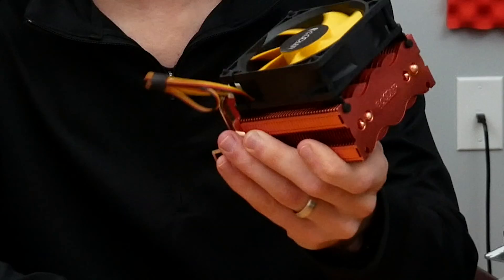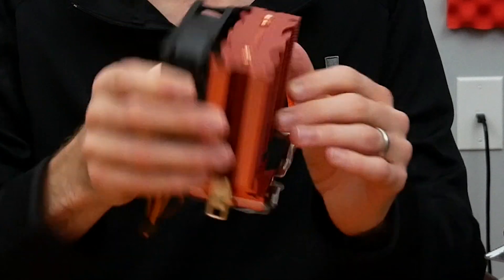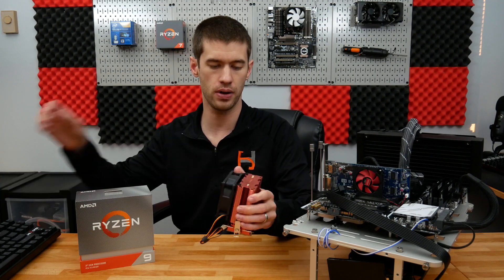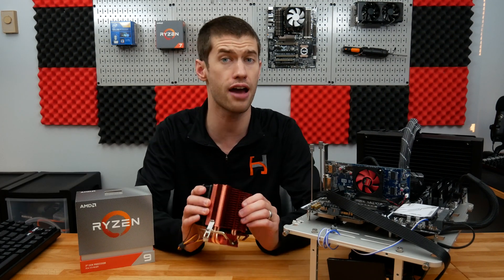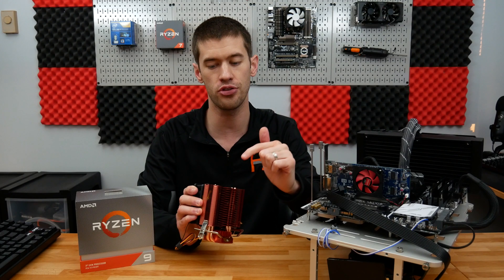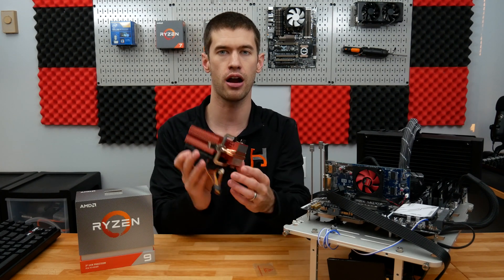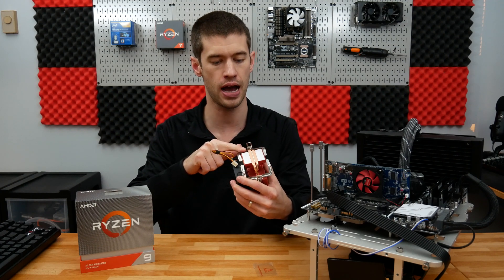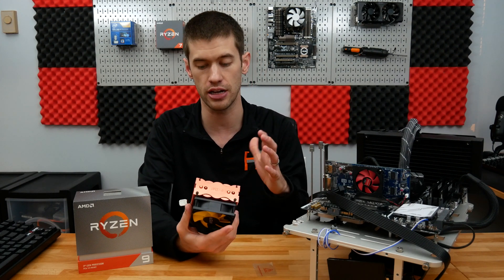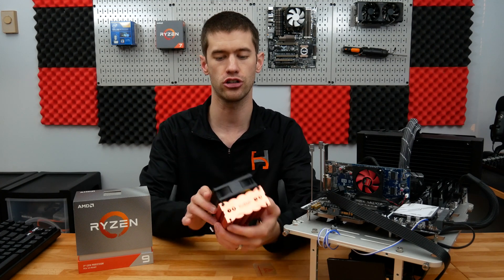This is a little bit of a joke of a cooler. It's absolutely tiny as far as tower-style coolers go. This is an 80mm fan on top of a tower cooler that is advertised, actually on the Amazon page, as a copper-colored heat sink, though these are aluminum fins. That said, it does look like we have a pair of direct contact copper heat pipes down below. The one saving grace from an airflow perspective is that these fins are not overly close together, so airflow should actually be okay.